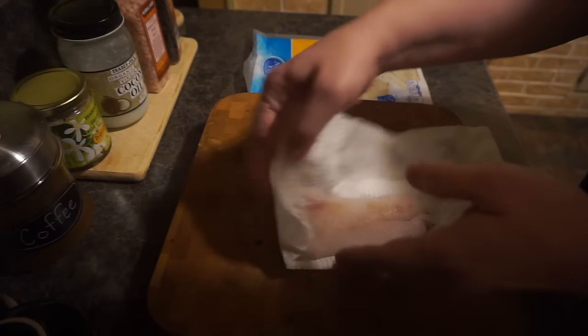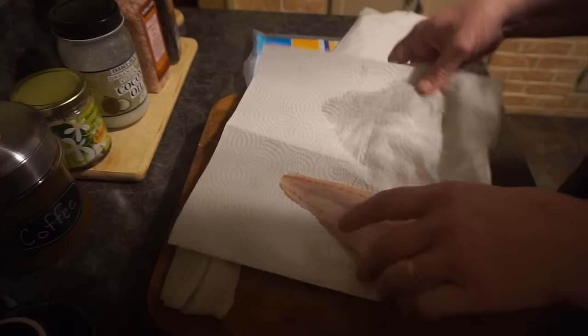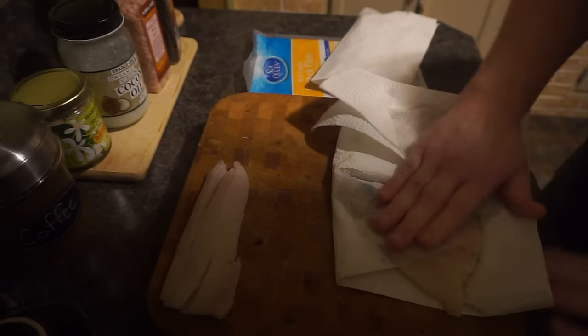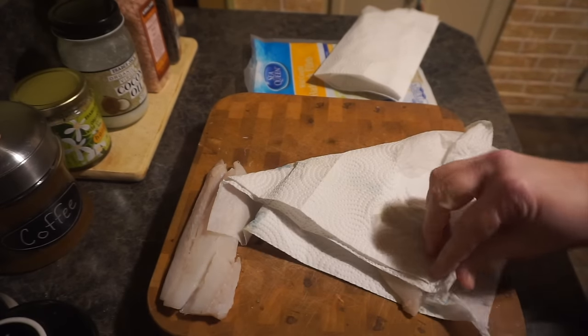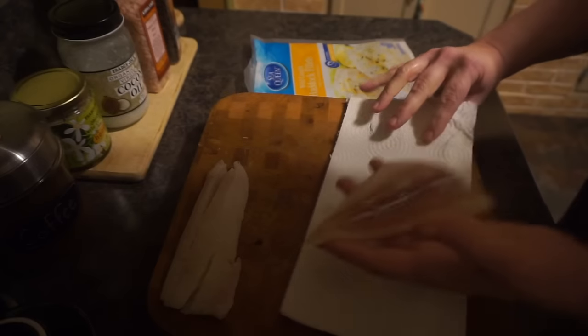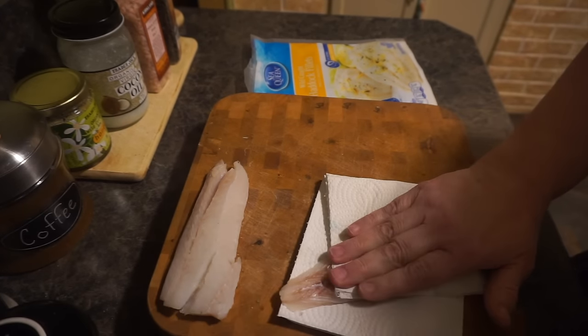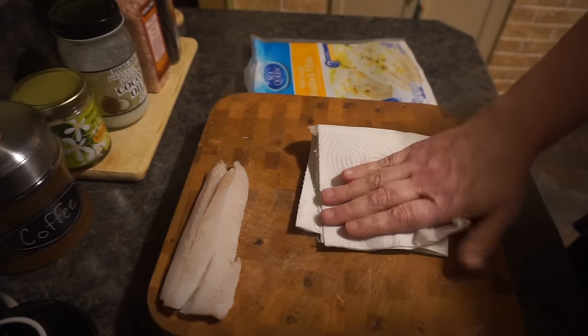This one is looking pretty good. Now we'll get our bigger piece — you can see there's still a lot of water in this thicker section, so I'm really going to focus on pulling that out. I'll grab another paper towel and do the same thing, then continue for the remaining pieces.